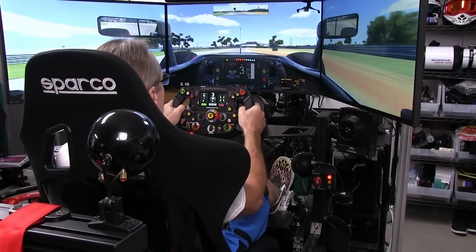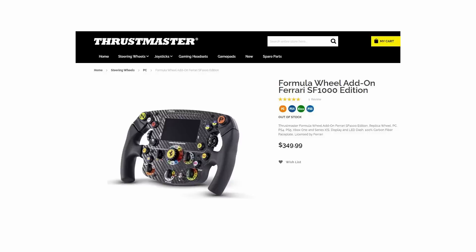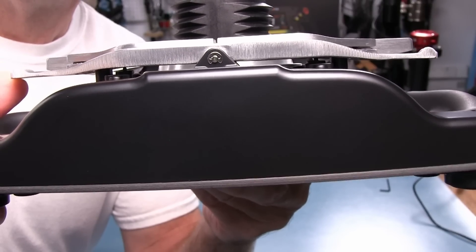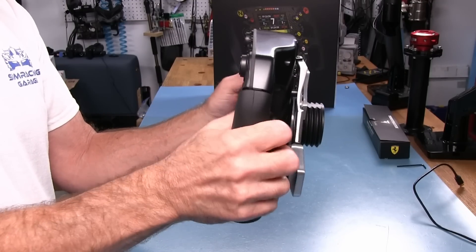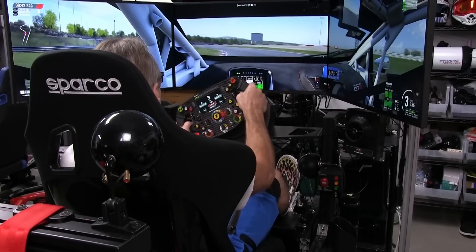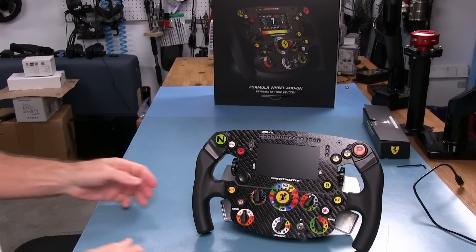Welcome to another edition of the Sim Racing Garage. I'm Barry Roland. In this episode we will be reviewing the SF1000 F1 wheel from the guys at Thrustmaster, sporting a 4.3 inch display for in-car telemetry data, some proper feeling aluminum magnetic shifters, wireless functions, and pretty good feeling rubber grips. Time to put it through the SRG review process and see how it does, so let's get to it.